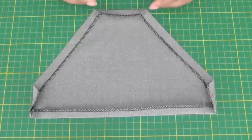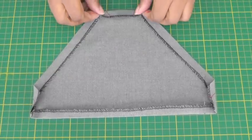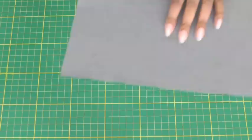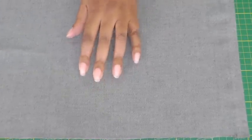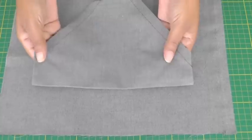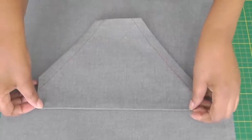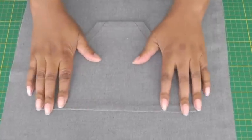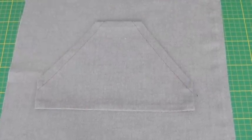I've now pressed the other edges to the wrong side of the pocket and it's now ready to be stitched to the front or back of a garment. On the right side of your garment, you're placing the wrong side of your pocket onto the garment, so the pocket is placed in position, kept as flat as possible, and then pinned into position.